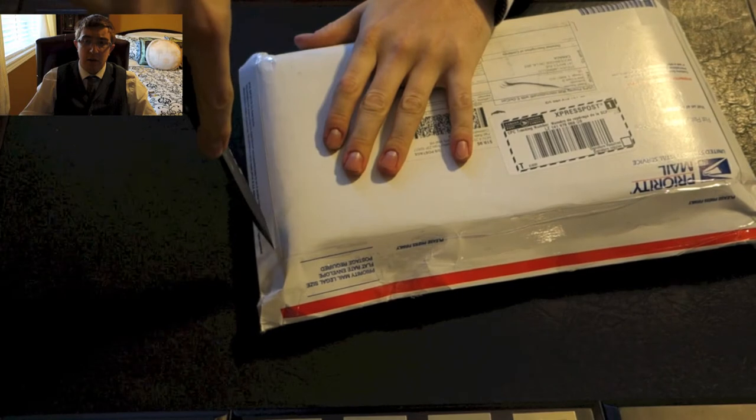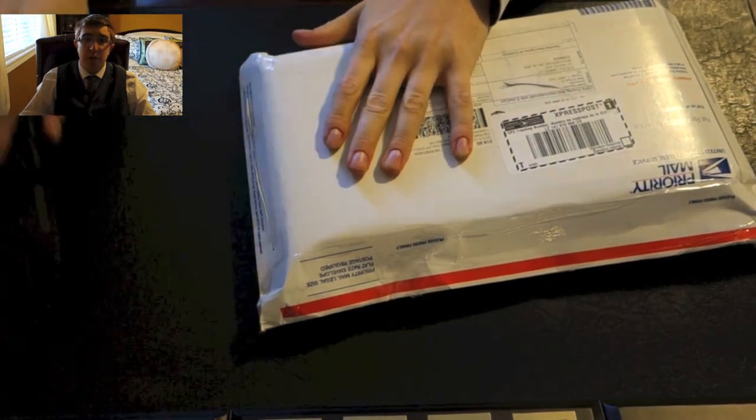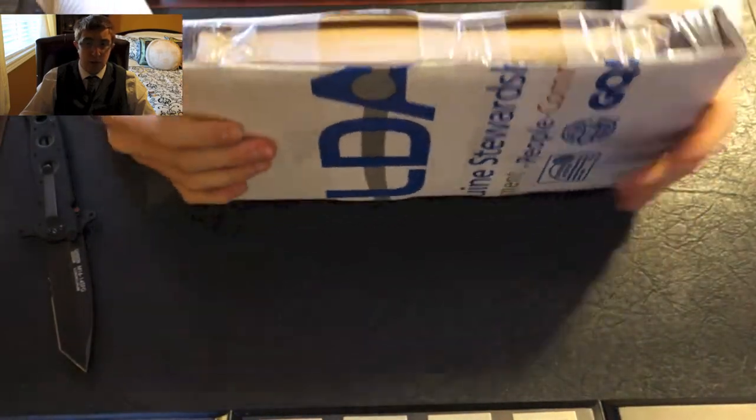I'll get into that here right now, but as you can tell by the title, it is Meditations by Marcus Aurelius — the Emperor Marcus Aurelius. I've read this book a few times before, not this particular translation, however.